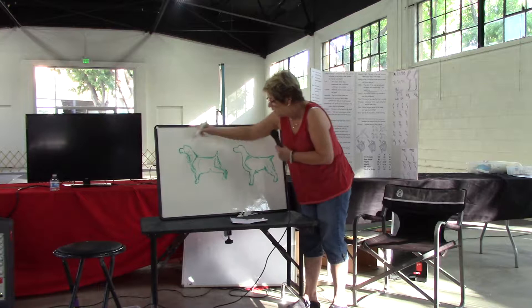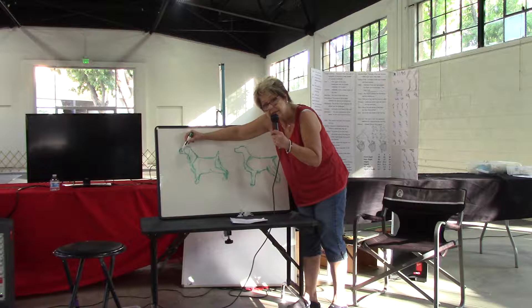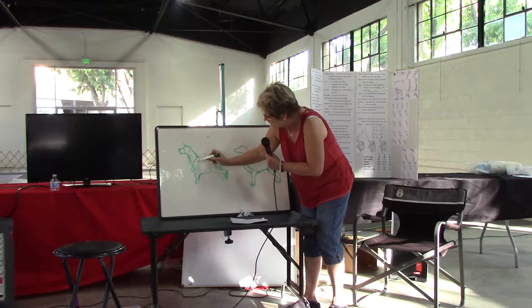This is kind of an exaggerated example of a newer one. Do you see this brow that's sticking up in the air like a dolphin? I showed a couple dogs like that today. And a short muzzle.